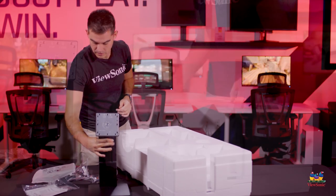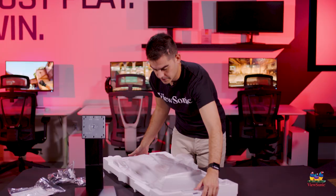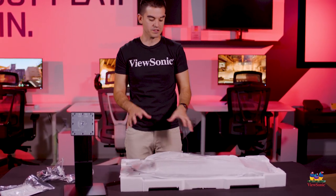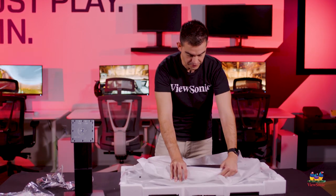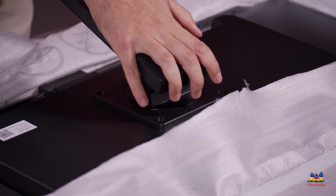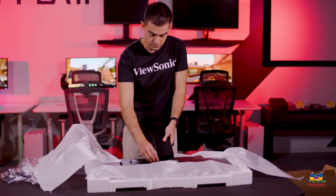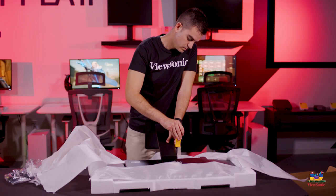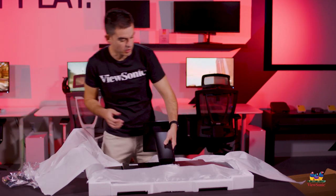As we pull apart the styrofoam casing, the monitor panel itself is exposed and we'll rotate it. It's best to keep it inside the styrofoam casing to protect the screen, but you'll want to expose the back where there are four mounting holes. Then we take the monitor stand, line it up with those four holes on the back, and tighten down all four screws.